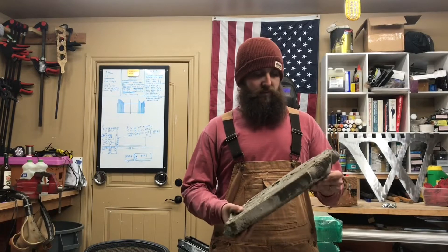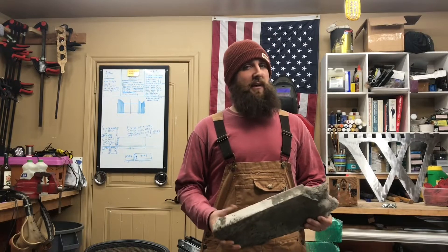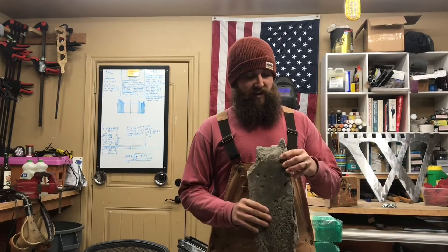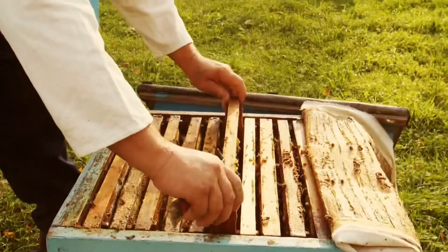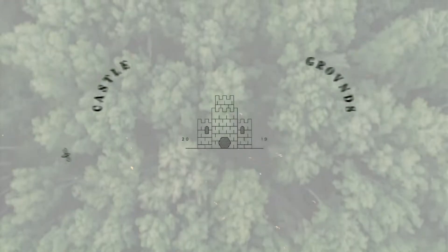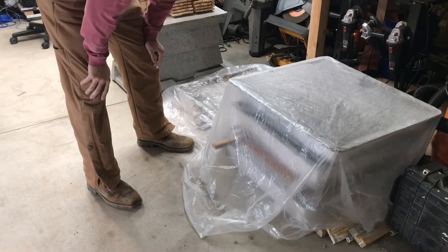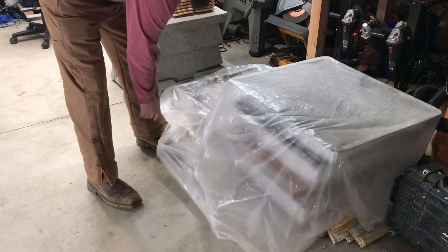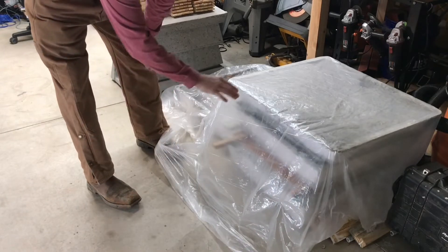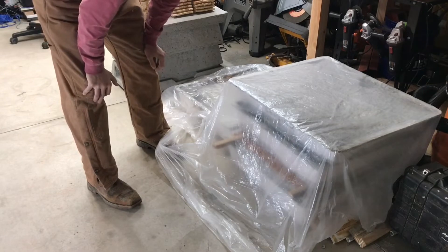Today we are going to unmold our first aircrete vegan bee bunker beehive, and I bet it turned out great. It's been about a week since I left you. I let them set up just a little bit, stacked them, and covered them in plastic — that was five days ago.